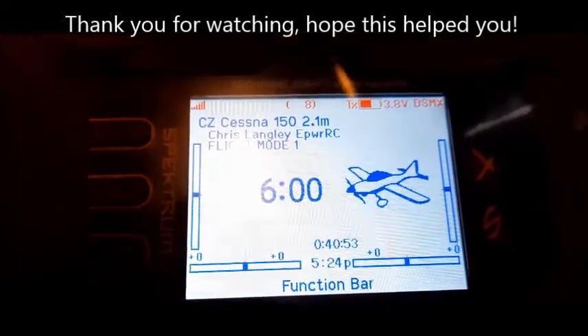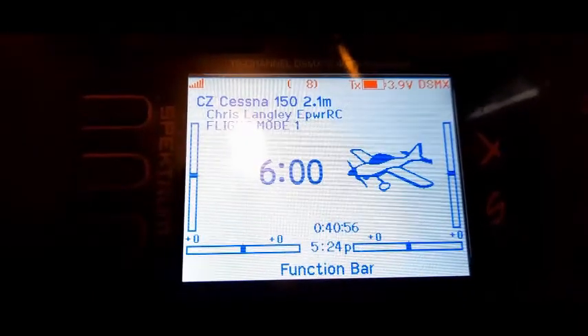I hope this video helps someone out there, and happy flying. We'll catch you in the next one. Thanks for watching.